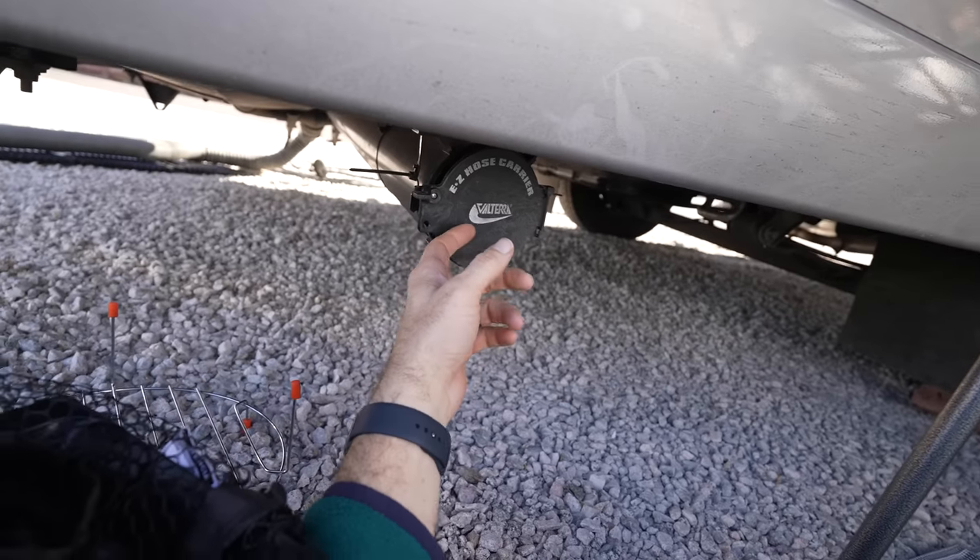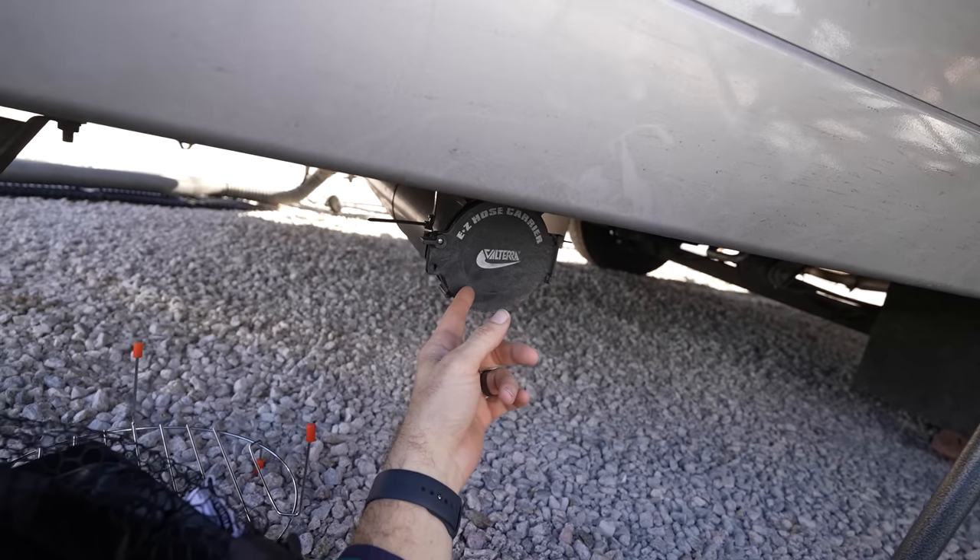Underneath the RV, I added a sewer hose holder. A sewer hose takes a massive amount of room inside the storage bay if you don't have somewhere outside to keep it. Getting that thing out of the way is a big deal.